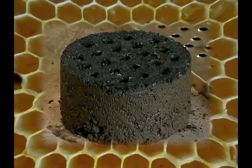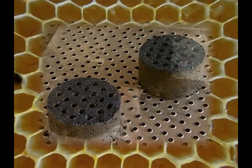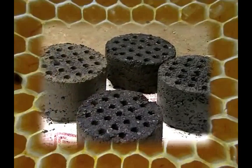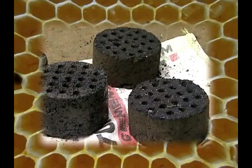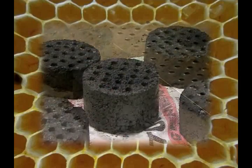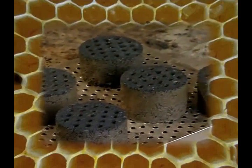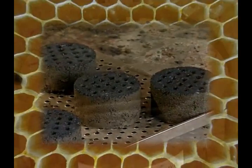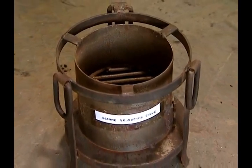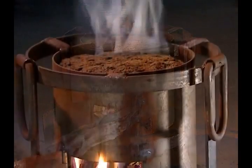Beehive briquettes are mainly charcoal briquettes made from char and clay mud mixed in a certain proportion. These are circular in shape, having a diameter of 150 millimeters and height of 85 millimeters, with 21 holes of 12 millimeter diameter. Due to the holes, it looks like a beehive — thus the name. Dried beehive briquettes can be burned in a specially made metal stove, placed on the grate and ignited by putting fire below.